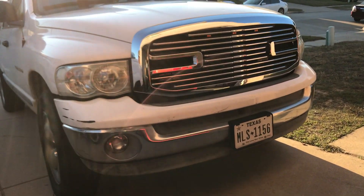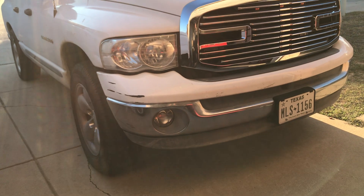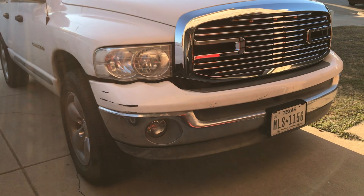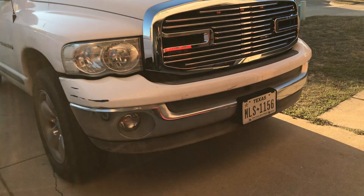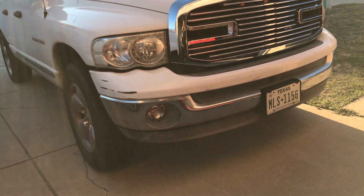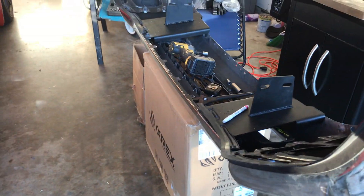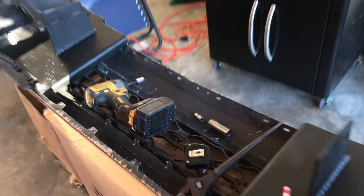I said in the last video that I was doing the 5th gen conversion, which is the 2020 and 2021 bumper — I have the 2500 version off of the Dodge Ram. I'm putting it on my 2003. I have the bumper right here, and I got these brackets from Overkill Fab.